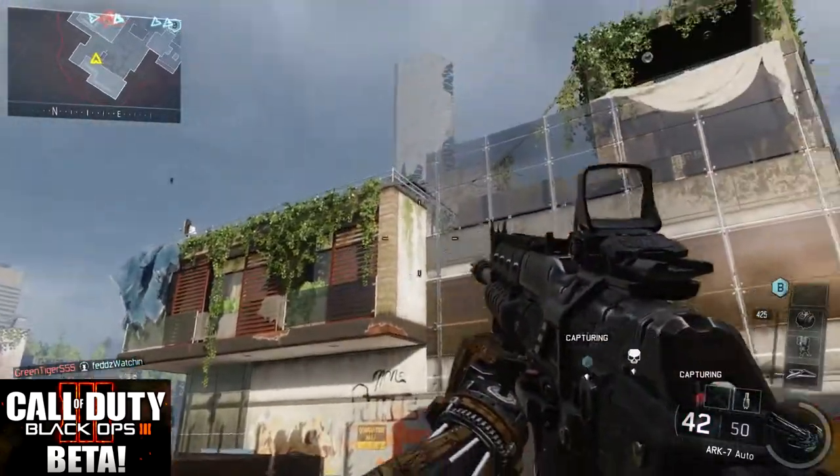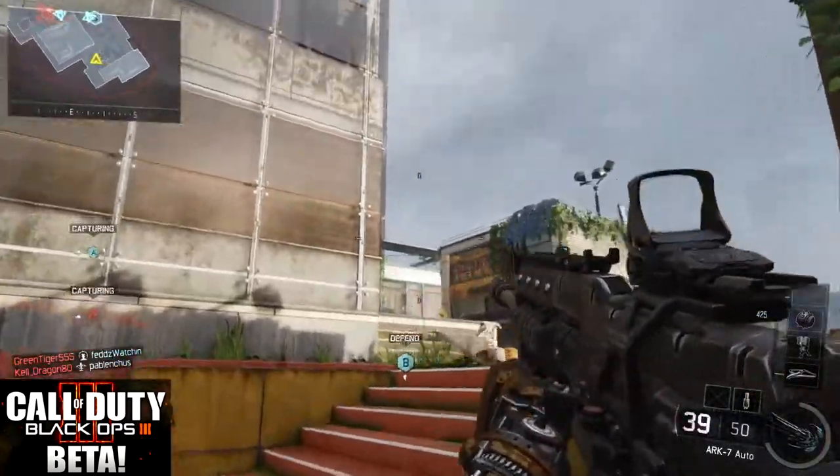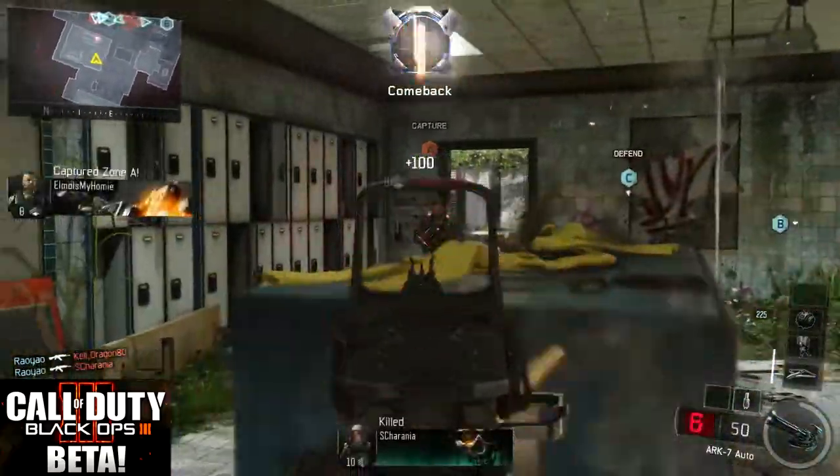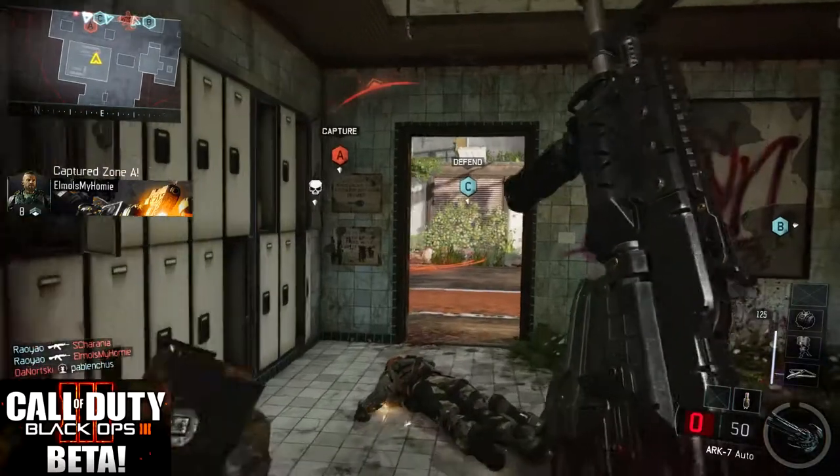We're going to start with the reflex sight, or the red dot sight as a lot of people call it. You're going to see that target acquisition is super fast on this gun. Even though I have tragic aim on that first kill, we're still able to pull it together and manage to land a triple kill out of this.